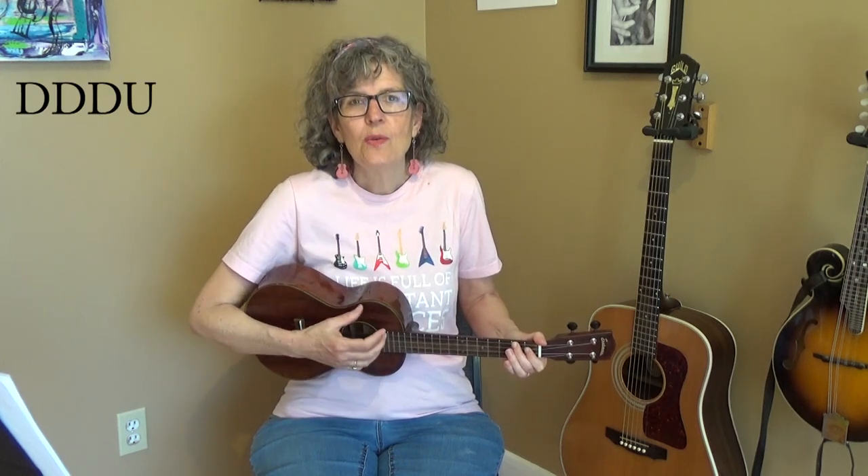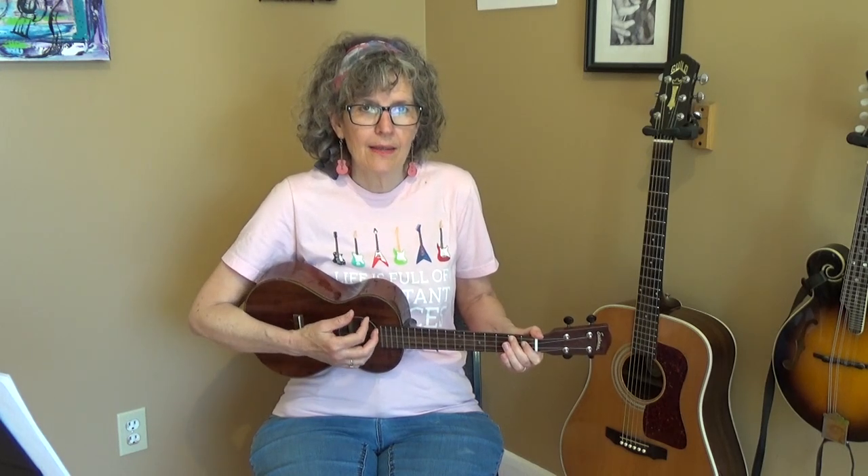We'll stay on the A chord. Ready, and... Down, down, down, up. One, two, three, and... One, two, three, and...